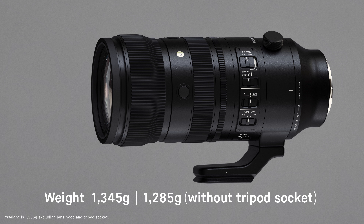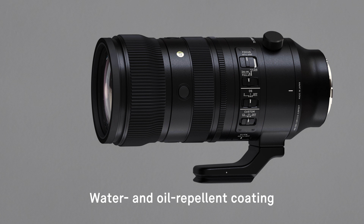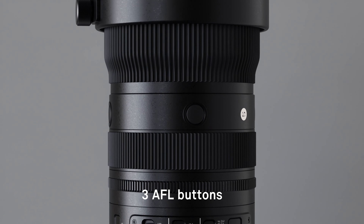While we delivered a very robust build with an inner-zoom structure, we also made the 70-200mm very compact and lightweight. The L-mount version weighs just 1.3kg, has a length of 205mm and maximum diameter of 90.6mm, making it around 30% lighter than Sigma's existing 70-200mm for DSLRs. We also implemented a dust and splash proof structure, so that the lens can be used in difficult weather conditions.